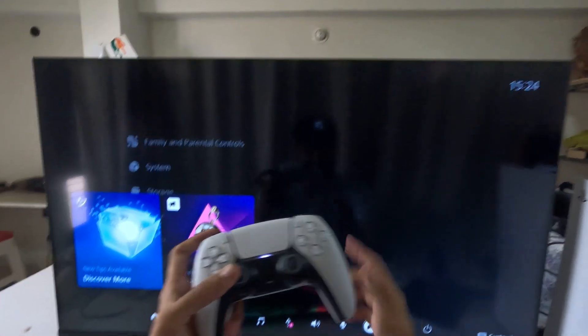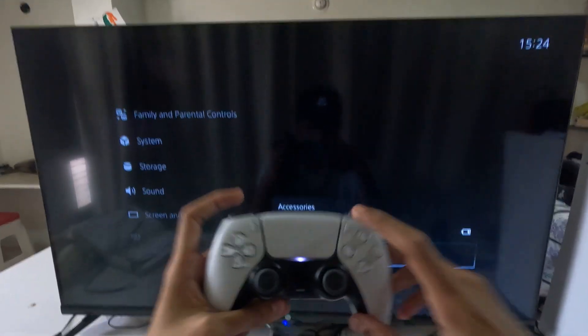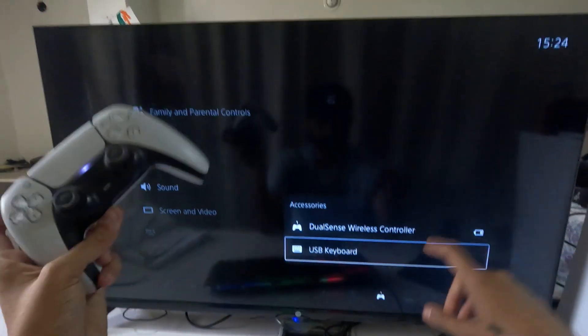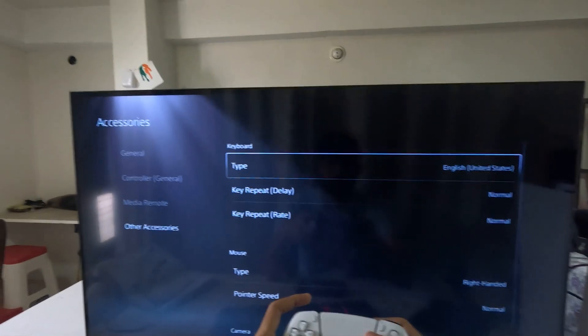Then go down to Accessories, select it, and you can see the USB keyboard. You need to simply press the Option button on it, or you can select it and go to the Keyboard Settings.